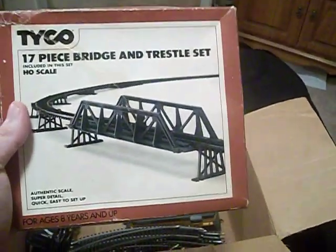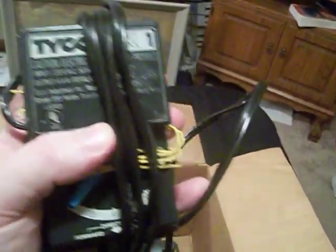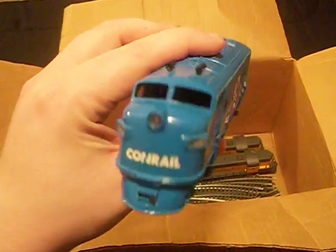There's a 17-piece bridge and trestle set included. We have the power supply pack, which says Tyco — Tyco Pack One. We've got a massive amount of track and we've got three engines. This engine here is a Tyco F3 or F7 diesel locomotive painted in Conrail colors. You can see on the bottom it says 'Tyco, made in Hong Kong.' I've actually run this once and it runs pretty rough.